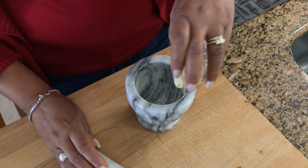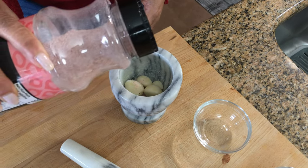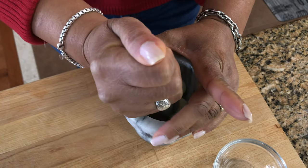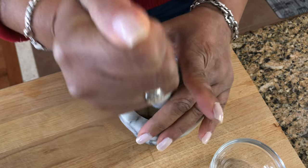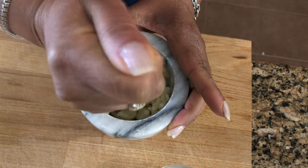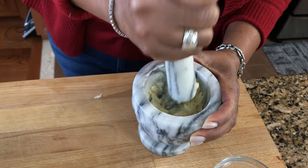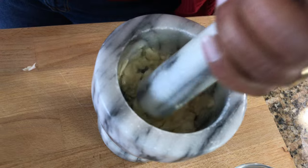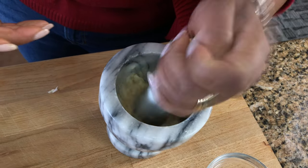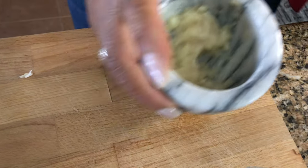I'm going to put some garlic and add a little salt to that. I'm going to pound this into a paste — I'm just covering it with my hands so they don't fly out. You can see it's coming into a little paste. The salt does that and you get a nice garlic paste. Okay, we're going to put that aside.